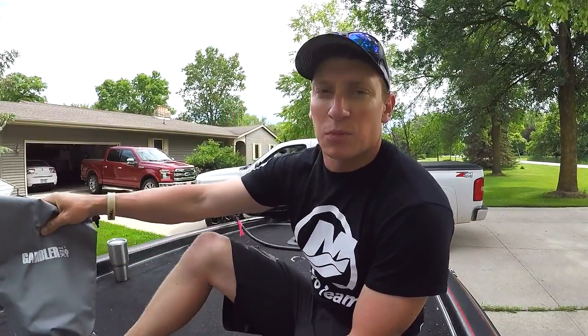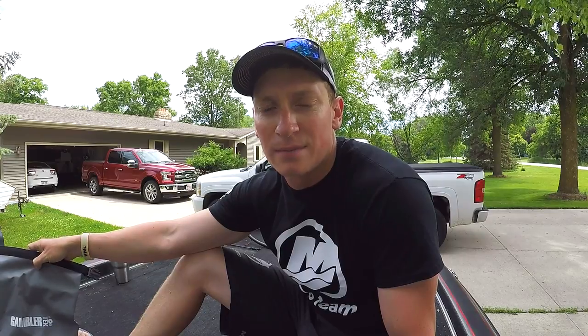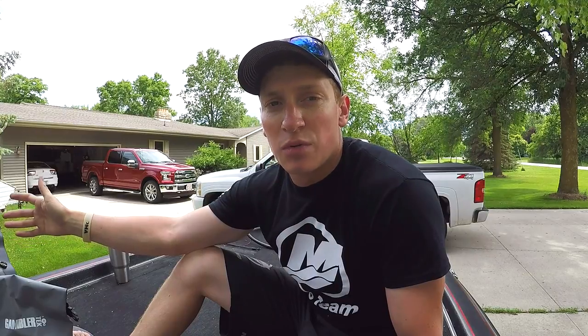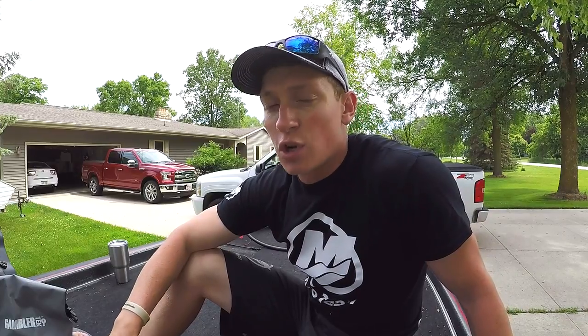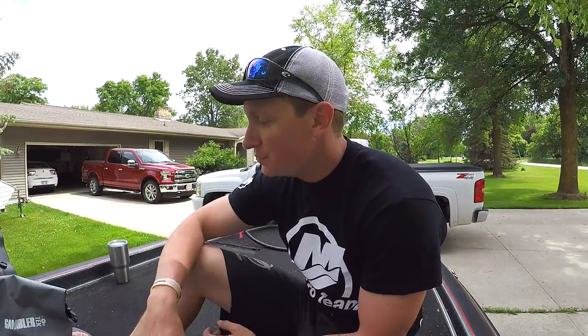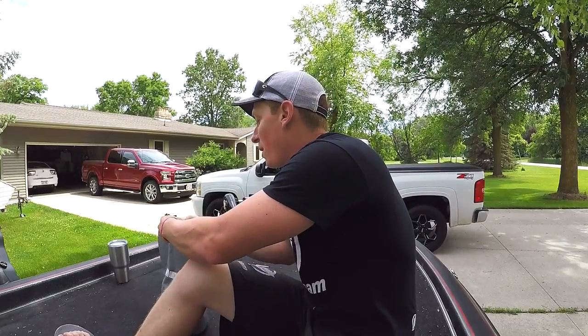Hey guys, Andrew Banky here, Gambler Pro staff. Just gonna do a quick review of the new Gear Up package — the total swim jig package — available on Gambler's website, gamblers.com. I did open up the package before this video was shot, took them out, used them — great baits. This Gear Up package literally has anything and everything you could ever want to throw with these baits. It's got the swim jigs, the trailers, and it comes in this awesome dry bag.